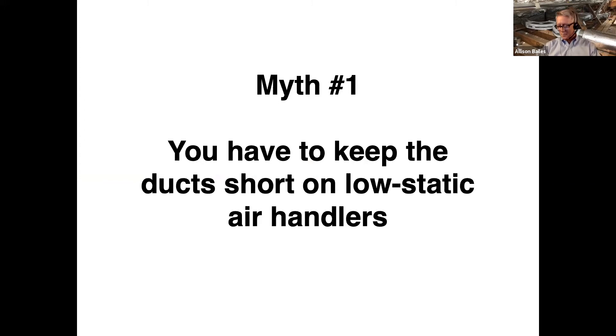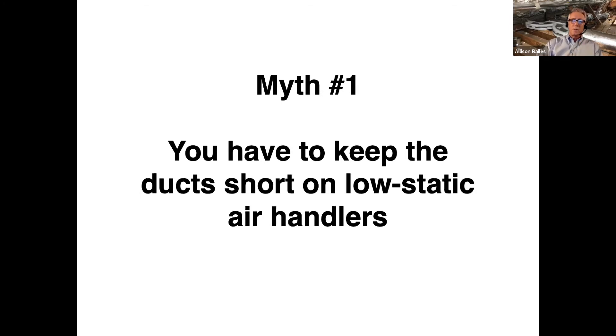One thing a lot of people believe about low static air handlers is that you can't put too much ductwork on them because they just don't have the oomph to push air through a long duct system. That's not true. Here's the duct plan for my house — there are two low static duct systems in the attic, one for the bedroom side and one for the main part of the house. The Mitsubishi SEZ unit is rated for 0.2 inch of water column static pressure, which is pretty low. Standard air handlers are rated for 0.5 or 0.6.